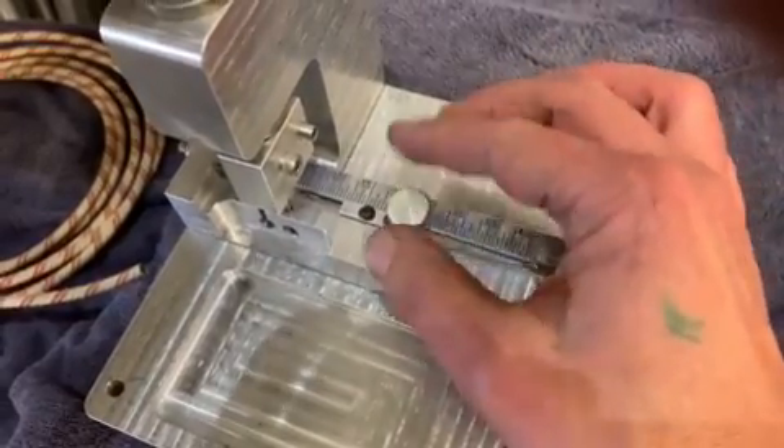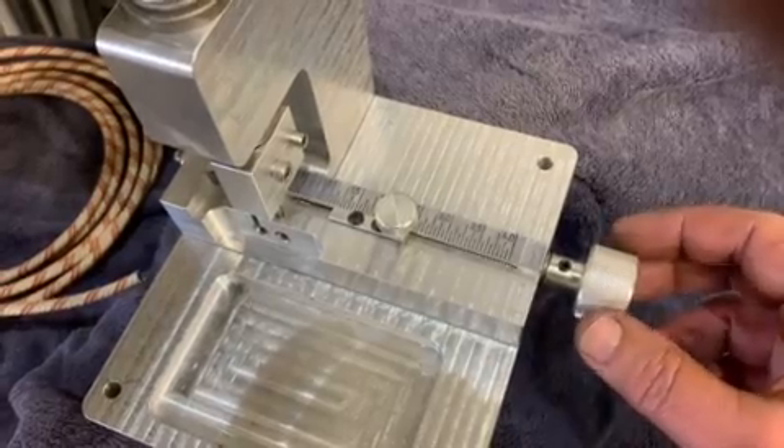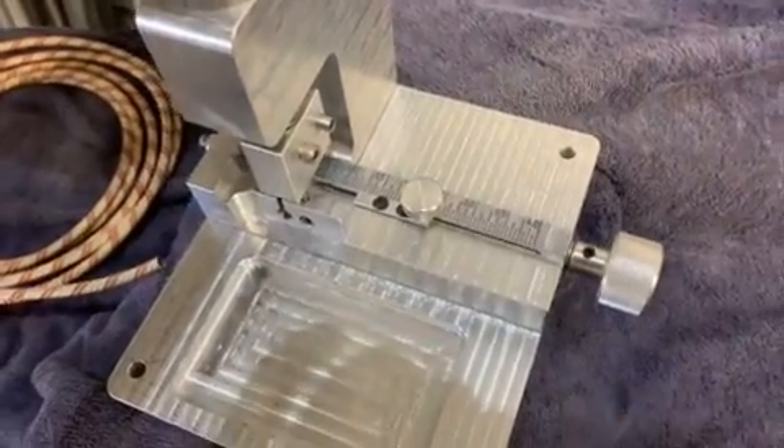Use this little friction knob to lock everything in place. When that friction knob is screwed down, this lead screw is not going to move — nothing's going to move — so every single piece you cut is going to be to the exact same length.